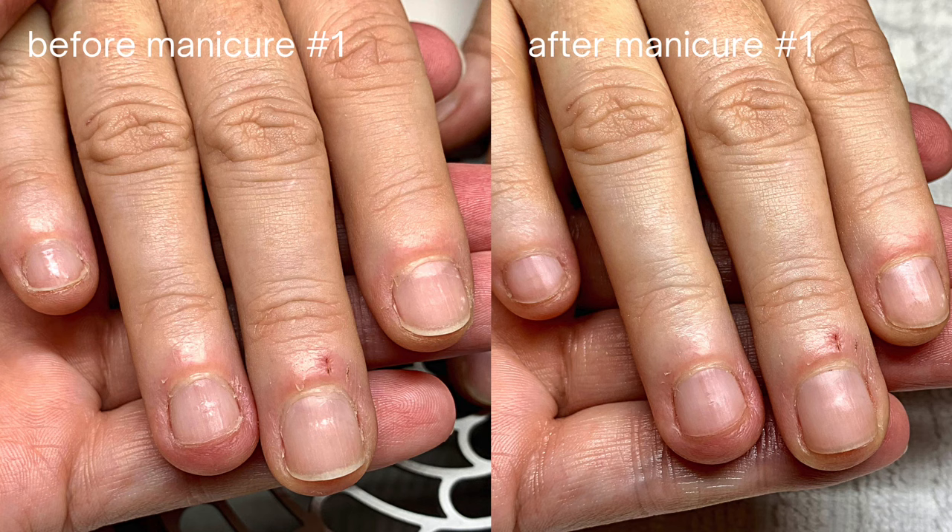I find it very important to take pictures, and if you are a nail professional considering doing these types of gentle manicures, I think it's a good idea to offer a three-services package. I recommend doing these manicures weekly — so three manicures over two weeks: first manicure, a week later the second, and two weeks later a third — because the results are really visible by then.